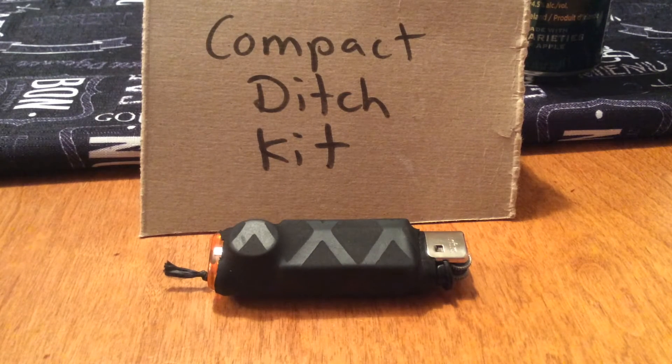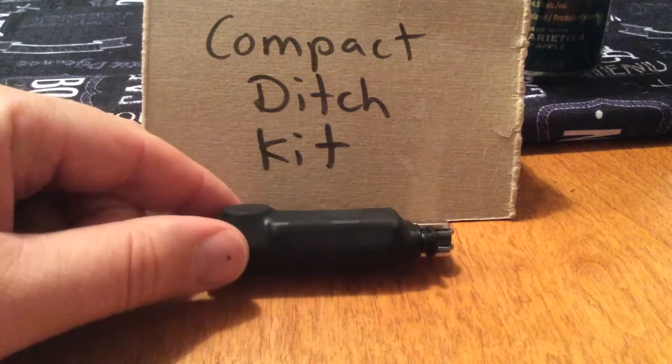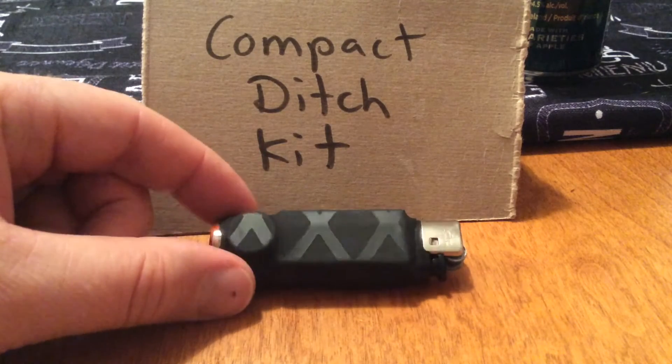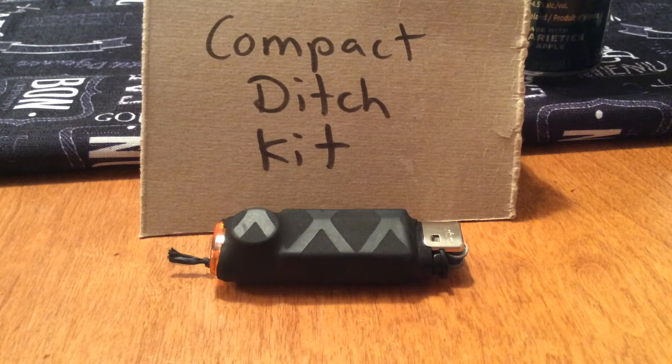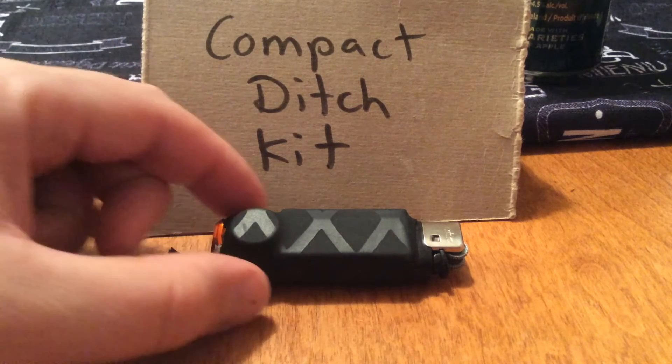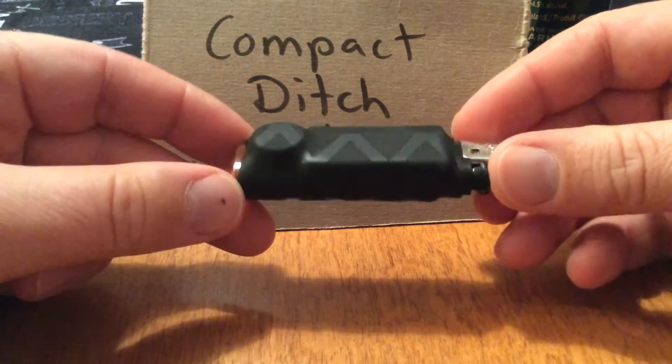Hey guys, it's Dave here at FLC Knives. I've always liked to have some survival items on my person when I'm out in the wilderness, and I've had various forms of ditch kits over the years, mostly involving Altoids tins or something similar. This is something I came up with a couple days ago — a very compact ditch kit.